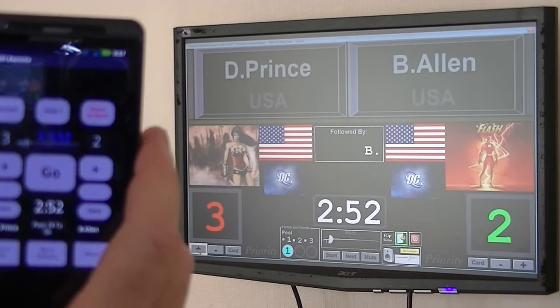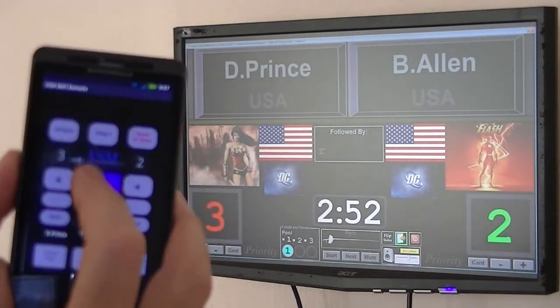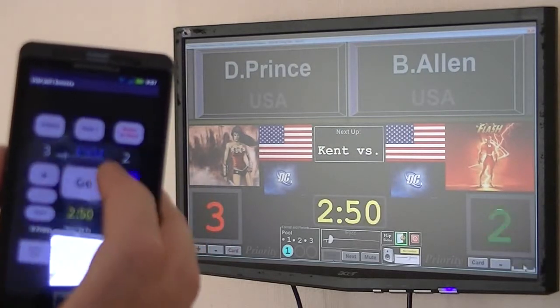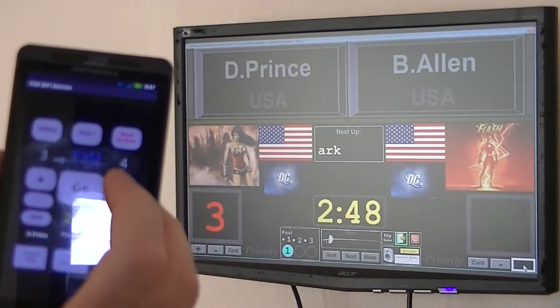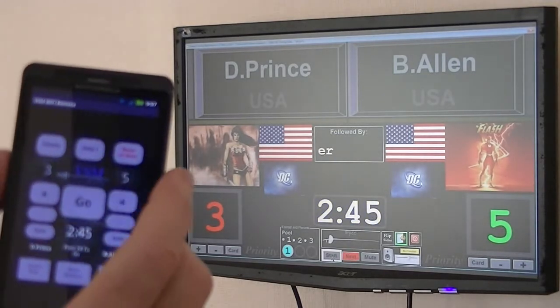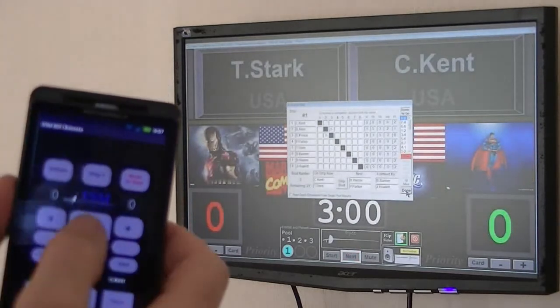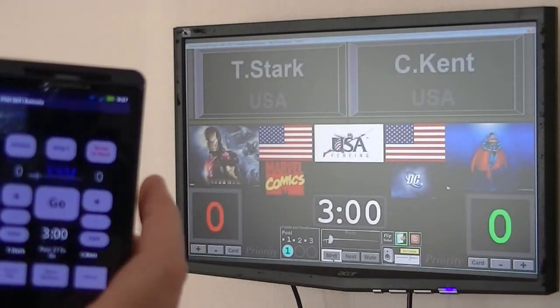In pool format, we get to five touches — that match is done. Next. The score is correct, I hit go, and the next match is up.